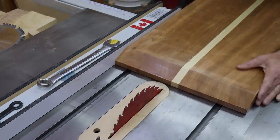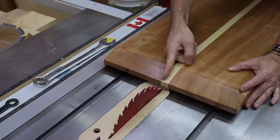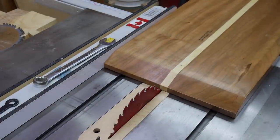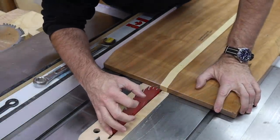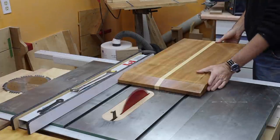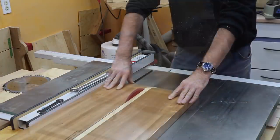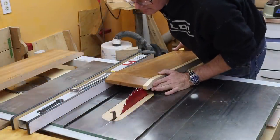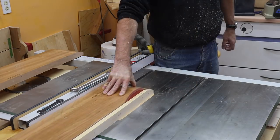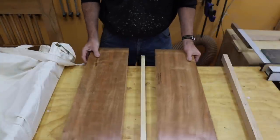I'm going to line this up right with the edge of the maple and hopefully I'll just be able to swap this around and use the same setup when I cut the other side. Measure twice. All right. Here we are — one table split apart.